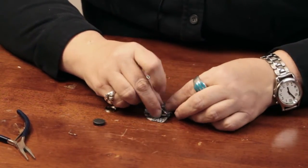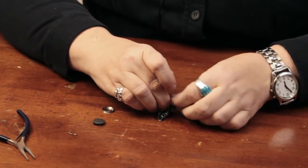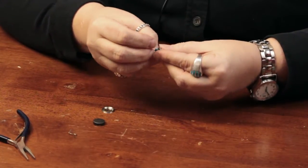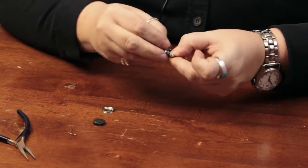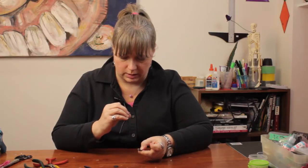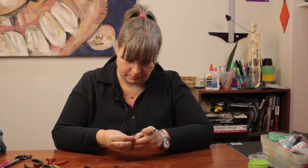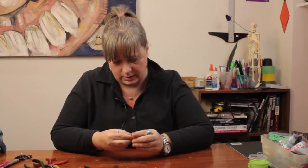And you fold it in there, just tucking everything in. Try to get it as smooth as you can. Then you take this part and push it in. It takes a lot of strength to really snap it in there, but you hear it snap. And that makes your little fabric button.